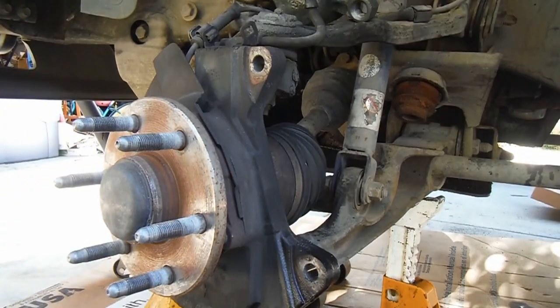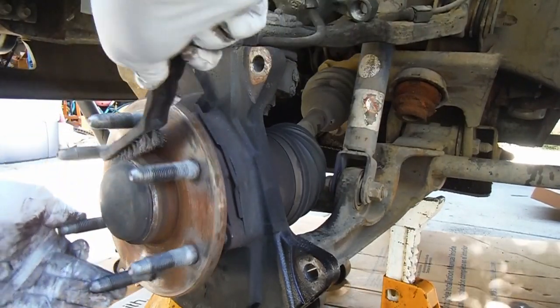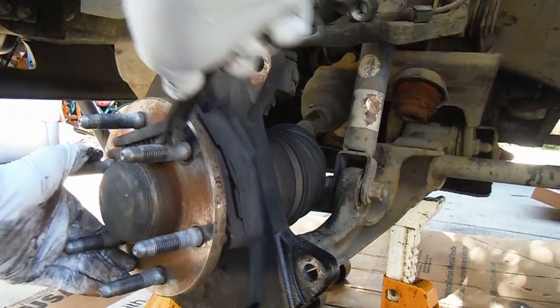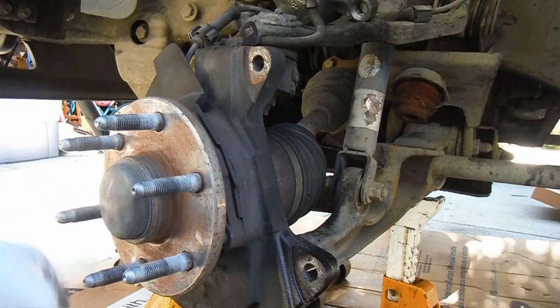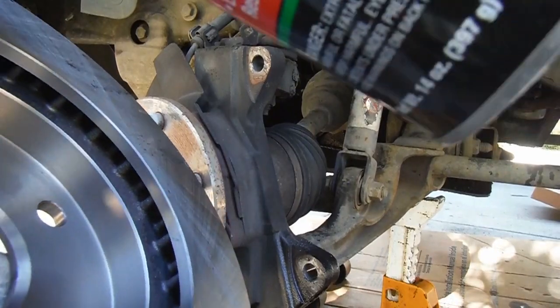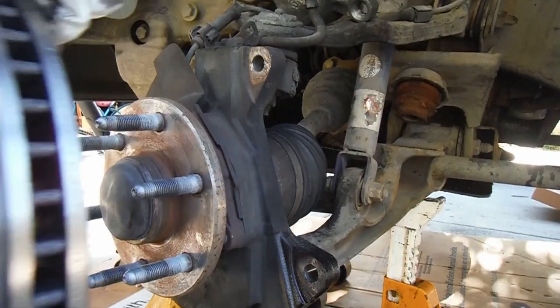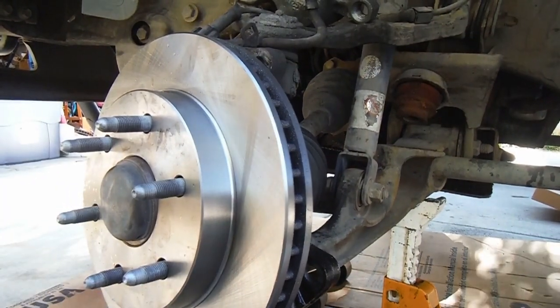All right, now before we put the new rotor on I just like to brush the hub a little bit. This one's actually really clean, believe it or not, and that rotor was not stuck on here or anything. But it's kind of nice just to have a nice clean surface there. I'm going to hit the back side of this with some brake clean before I put it on, and then we'll wipe down the front too.